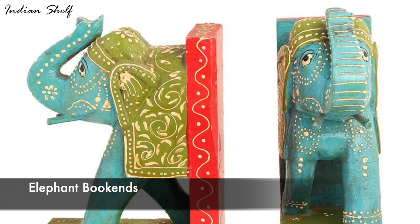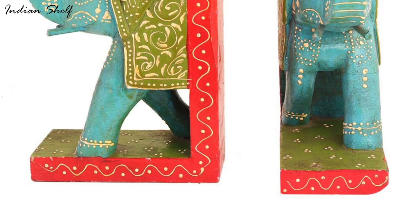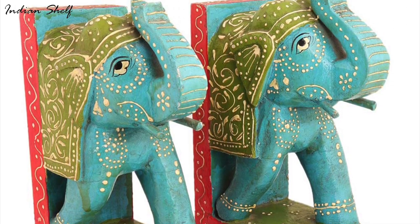If you love books, you must frequently struggle to display your favourites. Go for these Rajasthani elephant bookends to lend a classic touch to your bookcase. They can also be placed on tables to create an unconventional design.